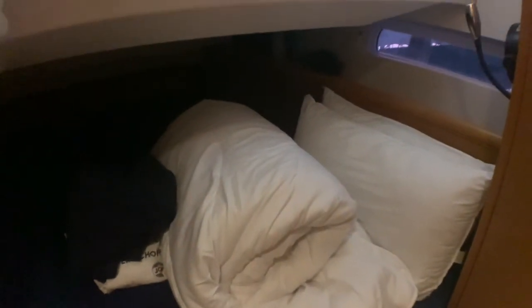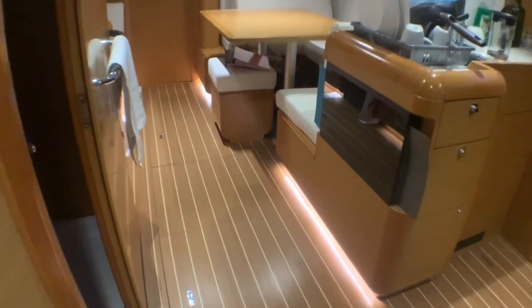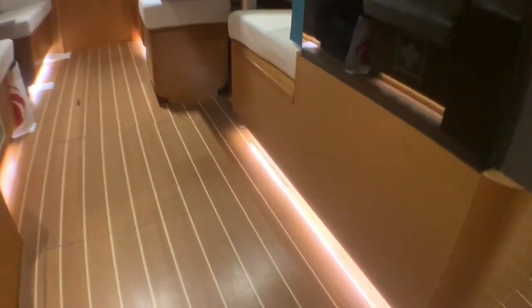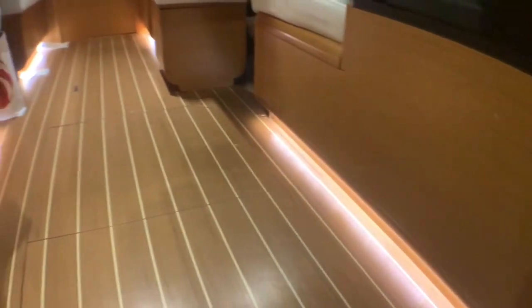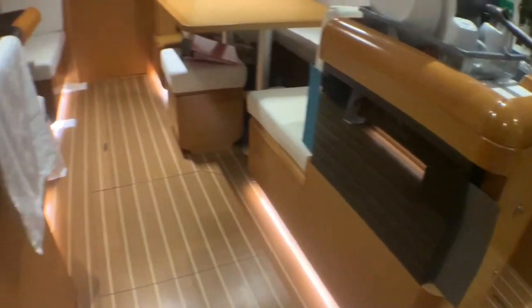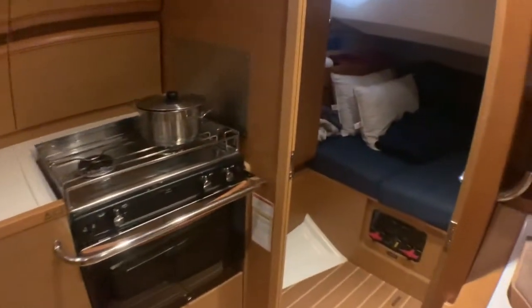There's a table here as well. This boat comes with a LED system in the floor, which is very nice. This second bedroom is actually the same layout as the other one.